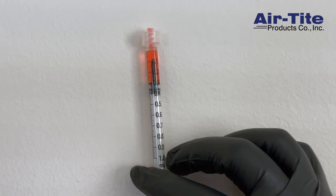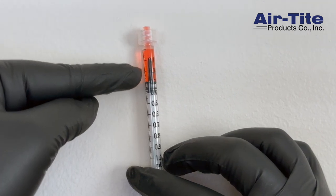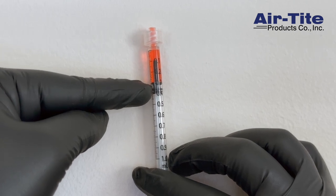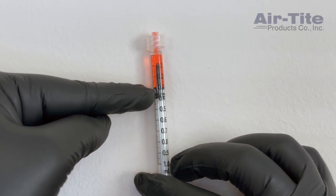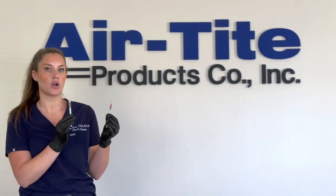You can see that the extended tip on the plunger of the low dead space syringe looks like it's sitting at 0.1. If you added the additional 0.2 to measure from the tip of that plunger, then you would be not only wasting product but wasting money, and dosing the patient with the wrong amount.